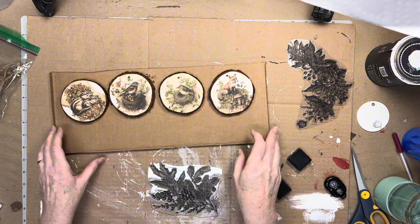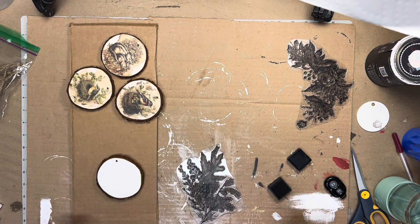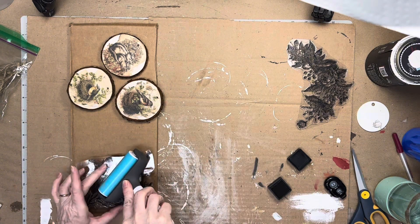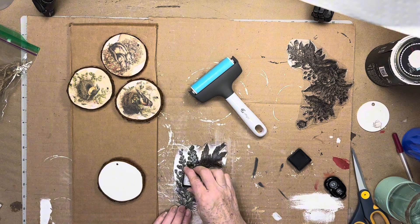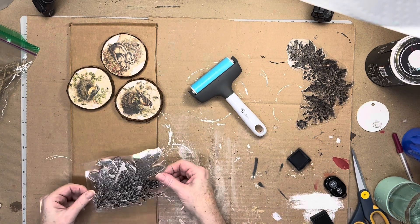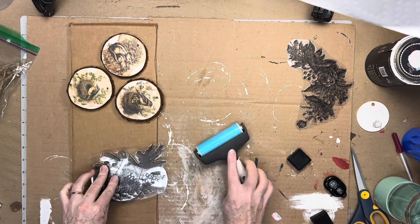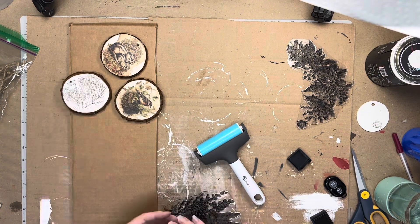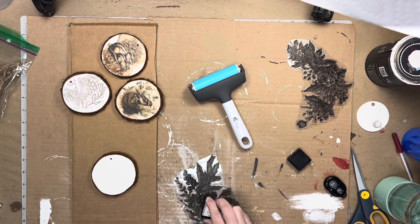On the back of the Holly Glen ornaments I also use the Winter Adornment stamp, this time with the Vintage Photo distress ink. I experimented with using a brayer to get an even impression but it didn't work so well, so I went back to the original press-the-stamp-with-your-fingertips technique.